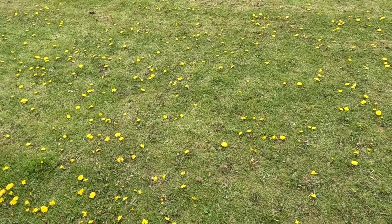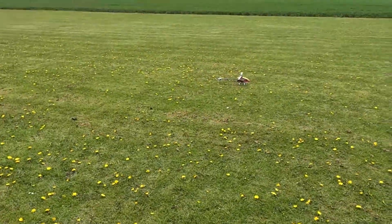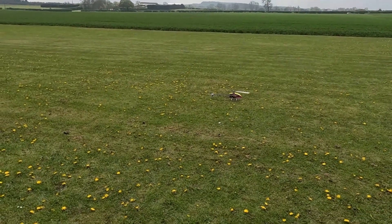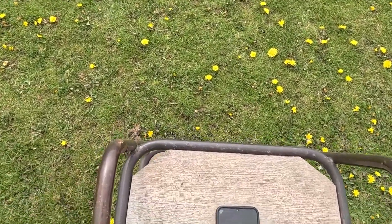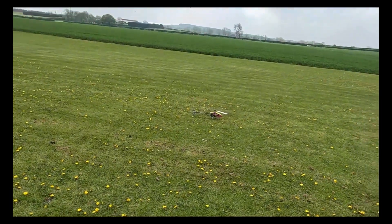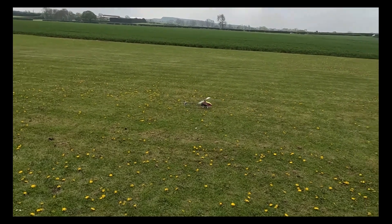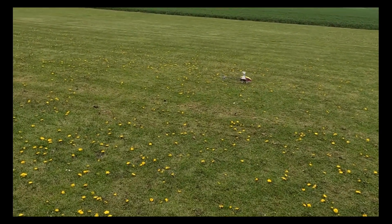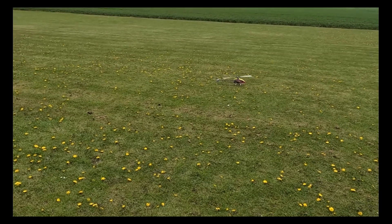And we have arm, motor on, spooling up. Got my timer going. My intentions with this are to take my helicopter aid test, and I've had it hovering in the garden, so this is its first flight in anger, let me say.